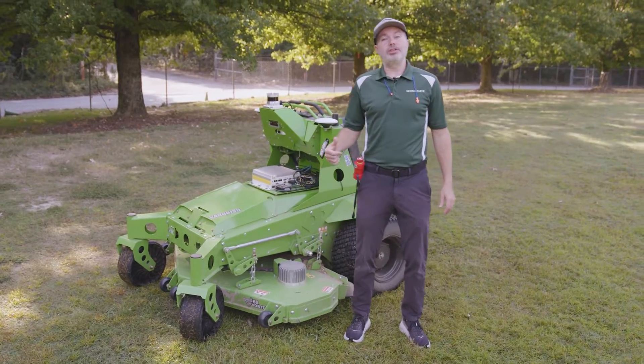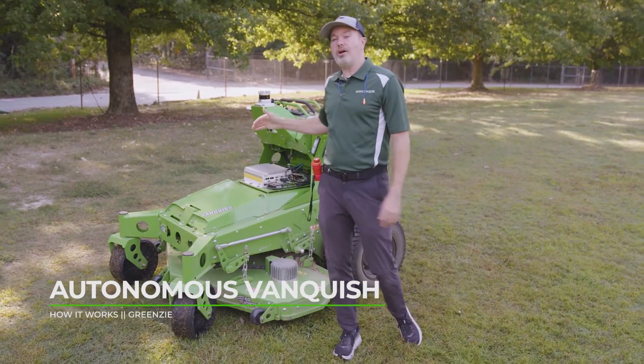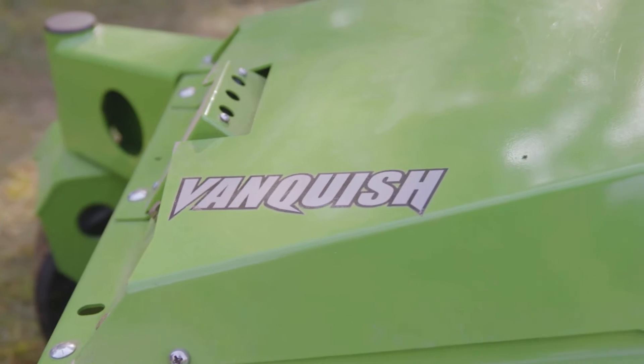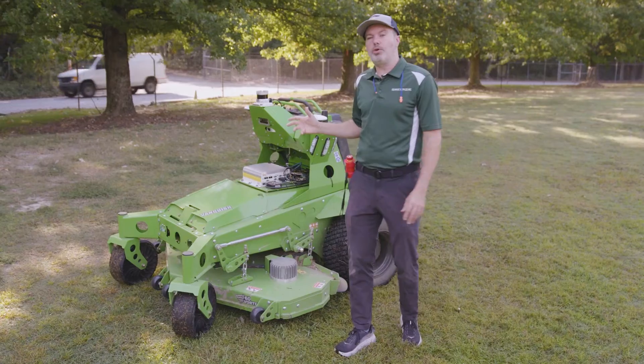Hey everybody, CBQ here with a special edition of How It Works. I am here at the Greenzie HQ and I wanted to talk about the next Greenzie equipped mower. This is the Autonomous Vanquish from Mean Green. It is proudly driven by Greenzie — the ultimate Greenzie equipped mower.